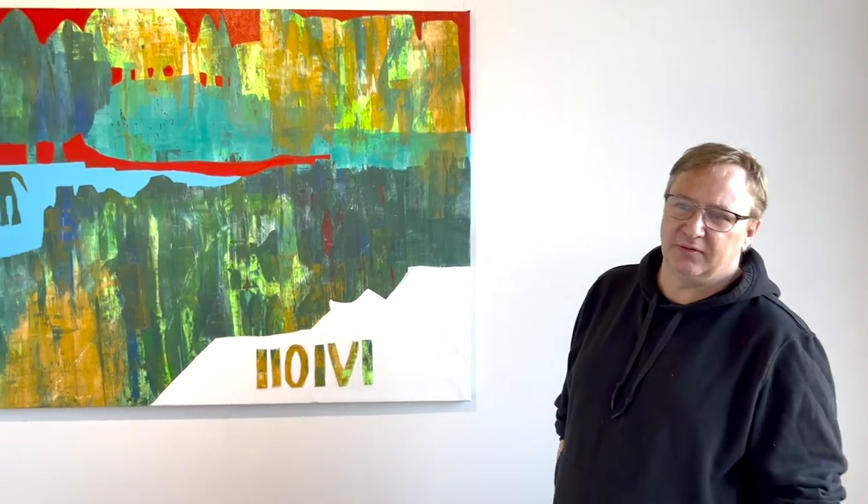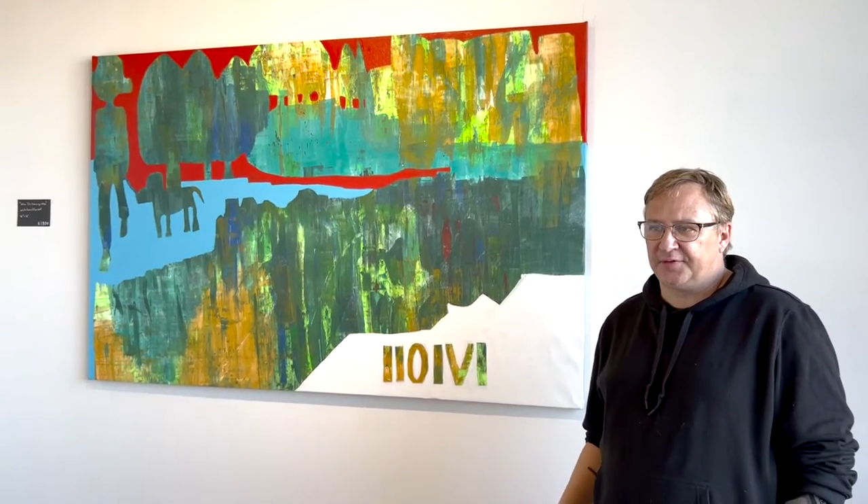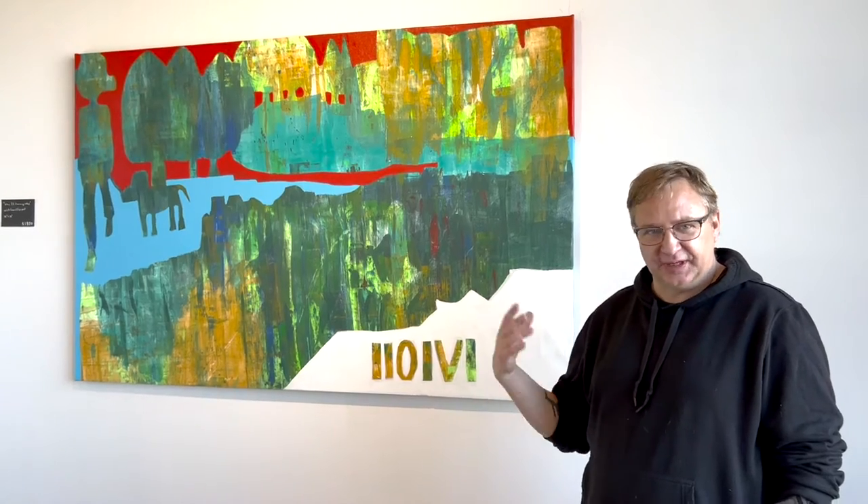This painting is called 'Who is Zooming Who.' It's a painting that started like most of my paintings do — with me just playing with color and painting because it felt good to paint, and a story kind of slowly emerging as I went.